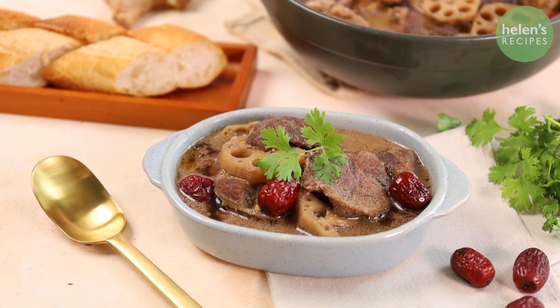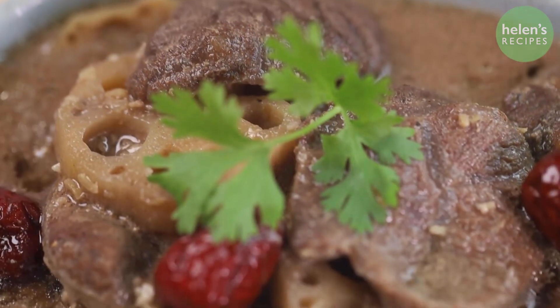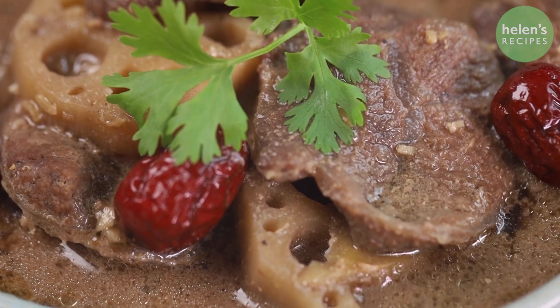This beef stew with lotus root, to serve with a loaf of baguette, will be a great and nutritious choice for a main dish of any home party. Let's begin!